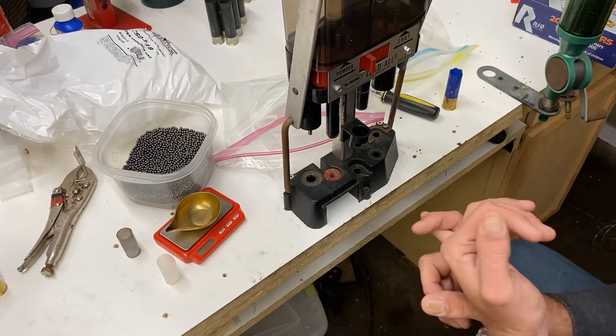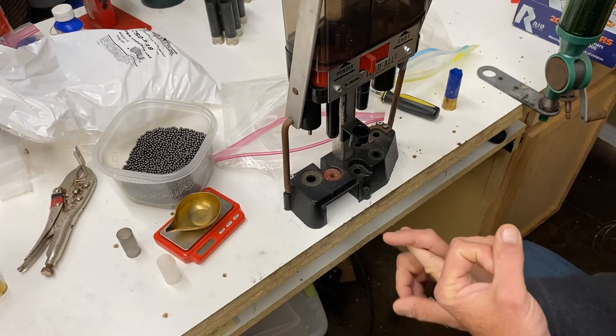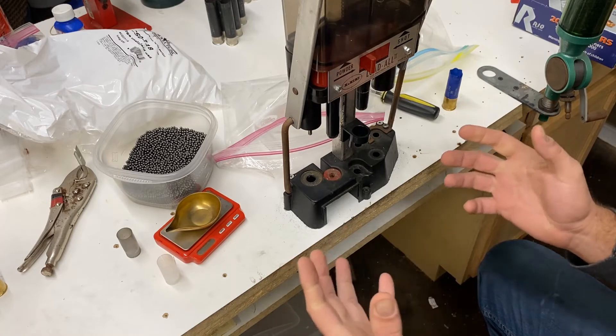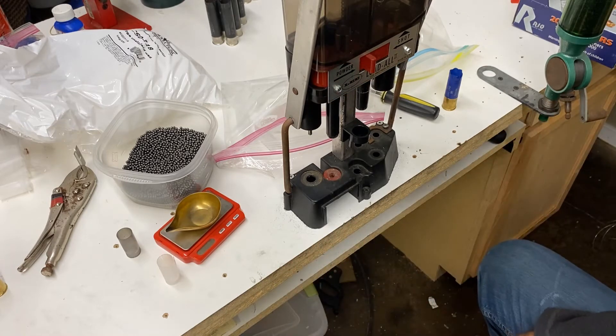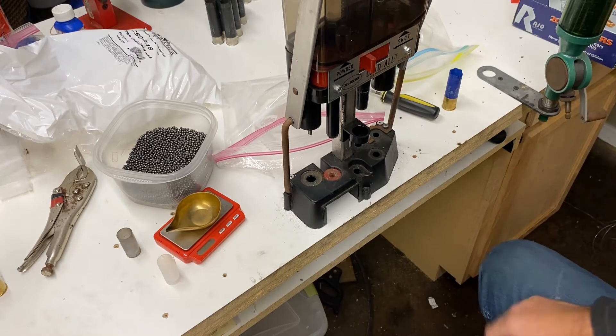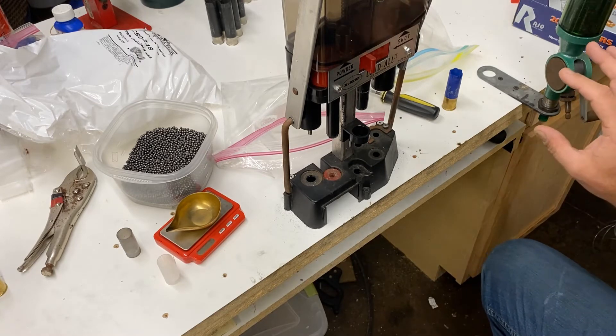My thought was: if I can get something to knock the primers out, resize the hulls, and give me a decent crimp — that was the biggest thing I was worried about, the crimping — I'll give it a shot.